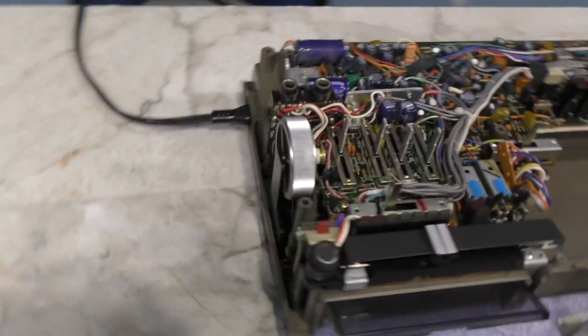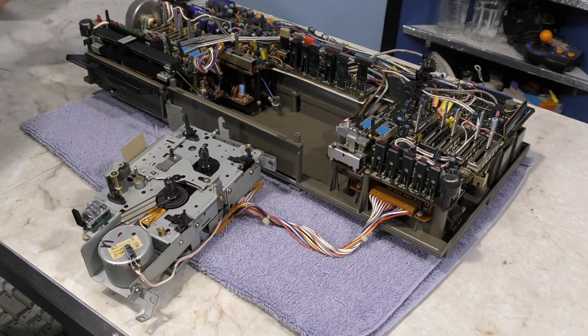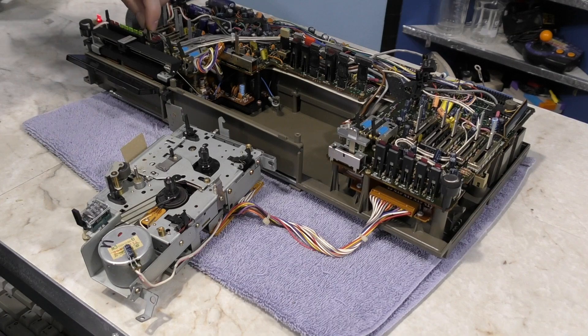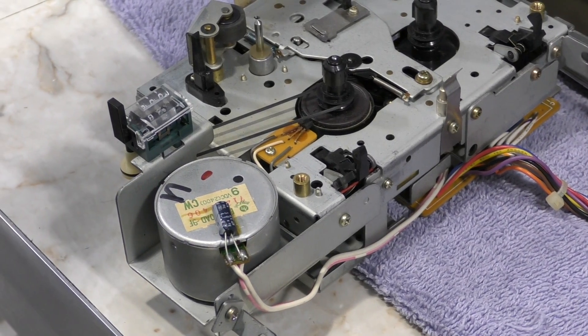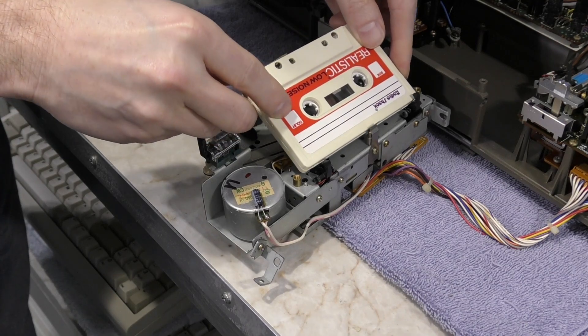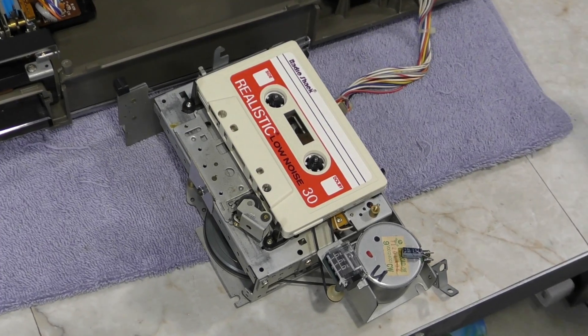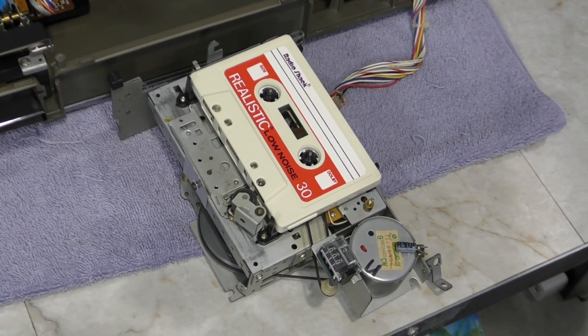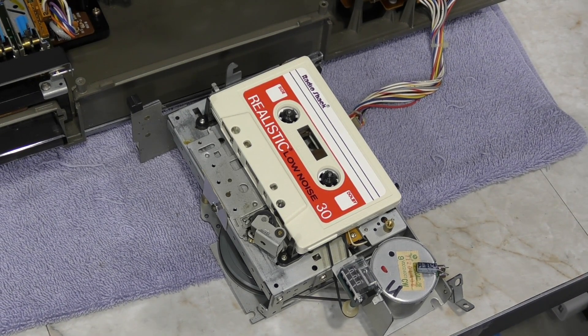Naturally I can put the belt back on, but the first question that comes to mind is why did it slip off and will it happen again? I did manage to reattach the belt, but I needed to reattach it to the rest of the system to see it in motion. I also reinstalled the power supply so that I could power this thing on. The little capstan is spinning, but nothing else. I thought maybe I should put a cassette in — when I play the tape, the capstan does pull the tape along, but the other reel is not spinning to collect the tape, and this will obviously never work.